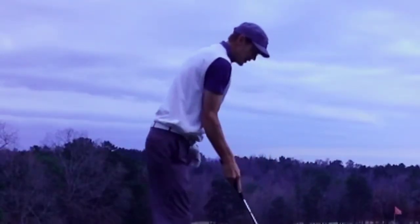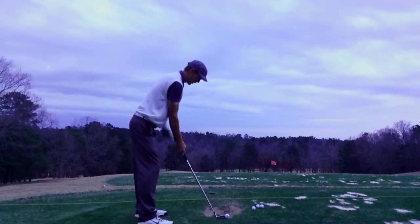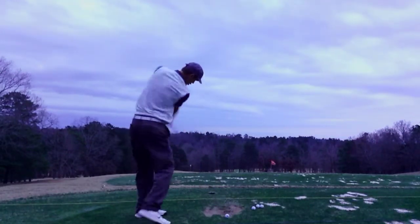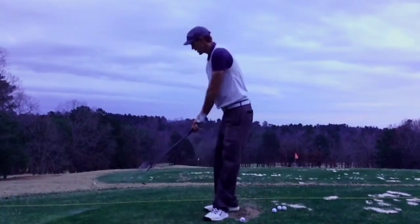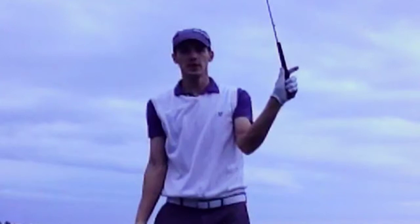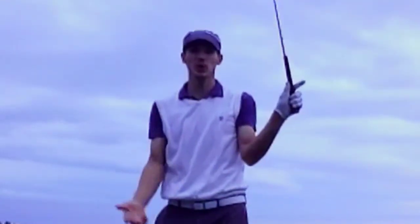On the fade, I'm going to line up a little open to my target. I'm going to open the club face as well, and now I'm going to swing out and across. And a good way to see when somebody's hitting a fade is when you come across, I want you to try to put your palm to the target. You see a lot of guys on tour do this when they're hitting fades, and it really goes untalked about.